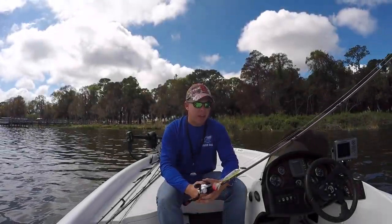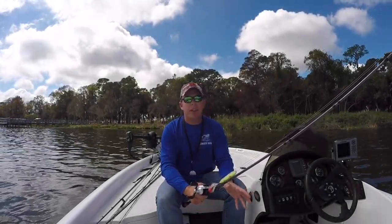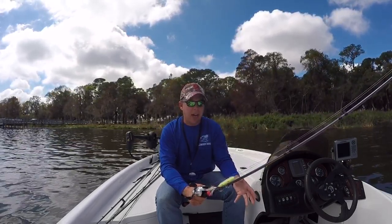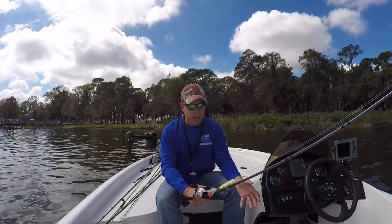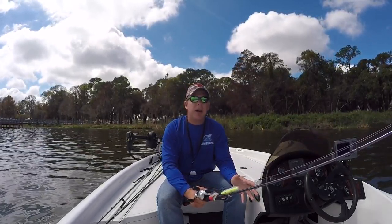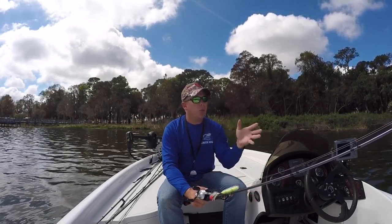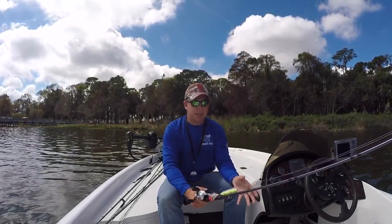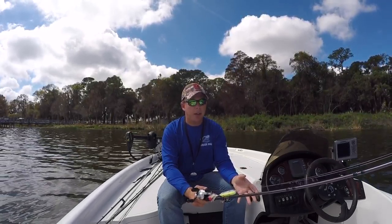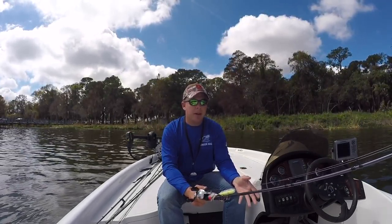Hey, what's up YouTube — I hope you guys have had a good Monday. Usually I start my videos out flying the drone with some royalty free music, but I'm gonna keep it simple this Monday. I'm out here on the Winter Haven chain again — I love this body of water. However, I think the majority of upcoming videos will be on Lake Kissimmee, though I definitely plan on coming back out here. I always catch a lot of fish when I'm here, and today I caught most of my fish throwing this Zara Spook.